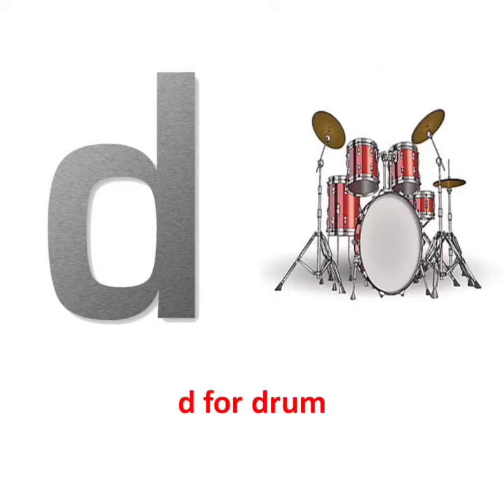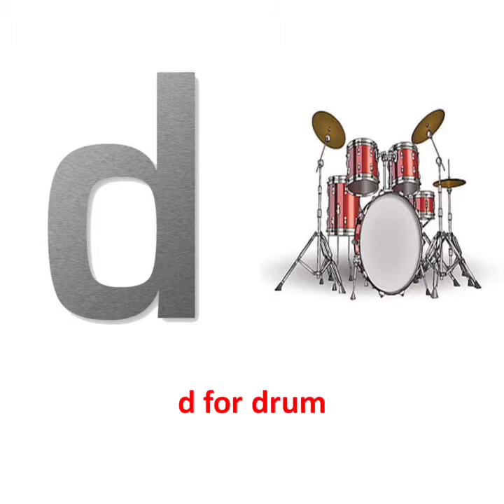D, D says D, D for Drum. D, D says D, D for Dolphin.